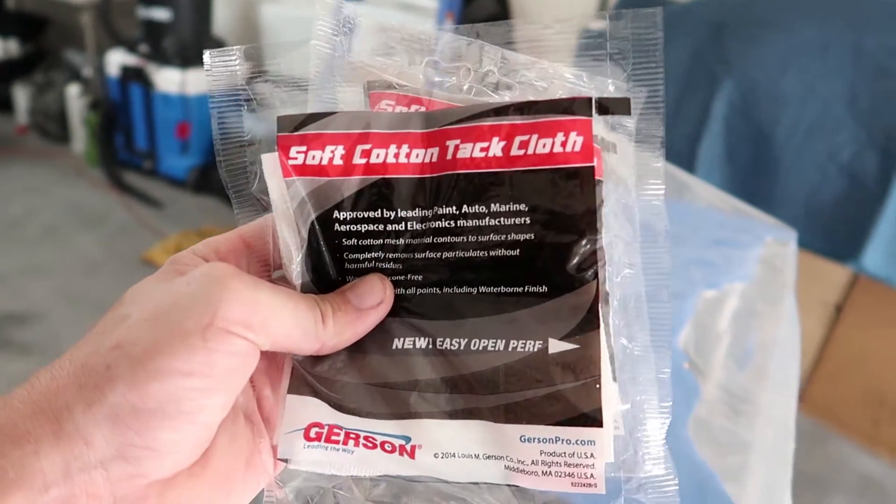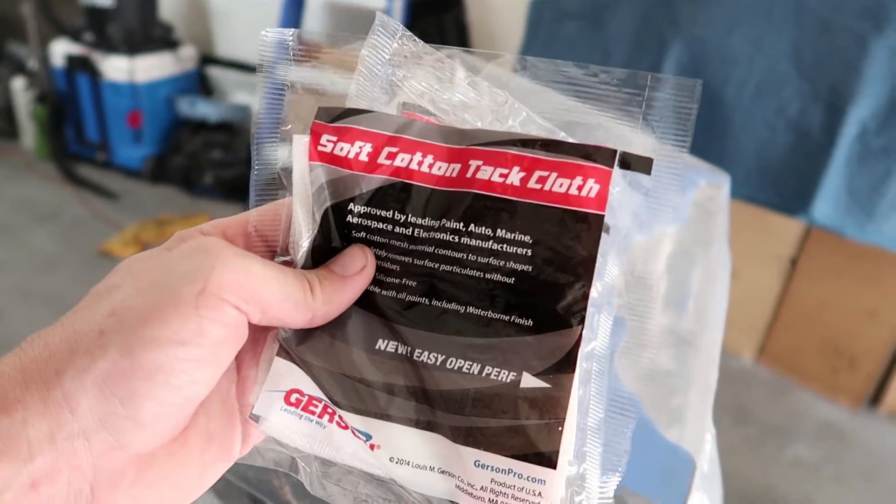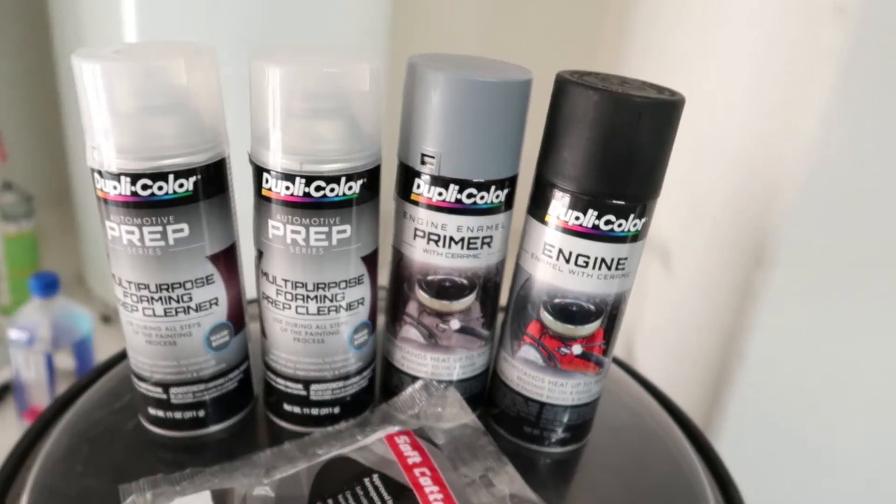I didn't know if we needed any of this or not, but I figured I'd pick up a couple — just cheap protection, I guess. I don't know what to expect, but I figured I'd pick some of this up. And there's the paint.